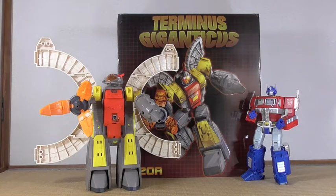Hey, what's up, this is Minasaur36 with another toy review, and today I'm going to look at Fan's Toys Terminus Giganticus, their homage to Omega Supreme. It's a big set — big figure, big box. I have the G1 Omega Supreme and MP10 in the shot just to show size comparisons, and it's pretty big.